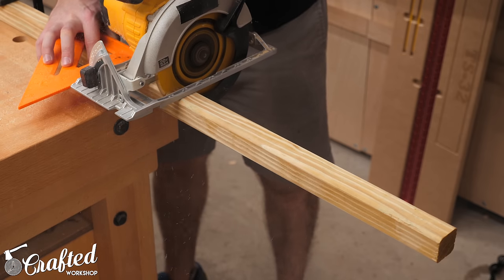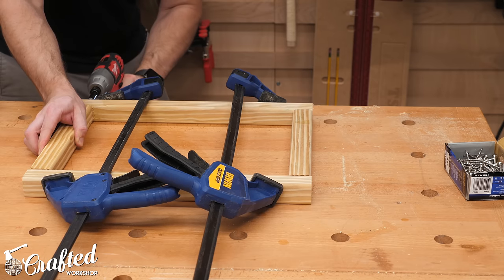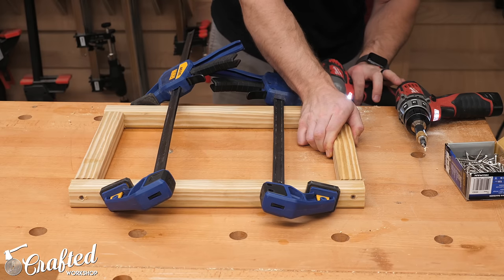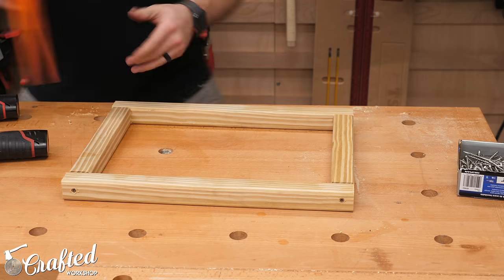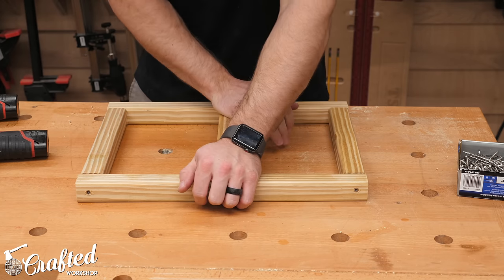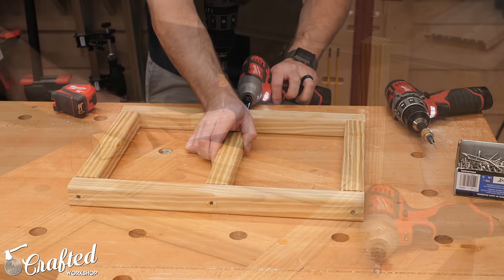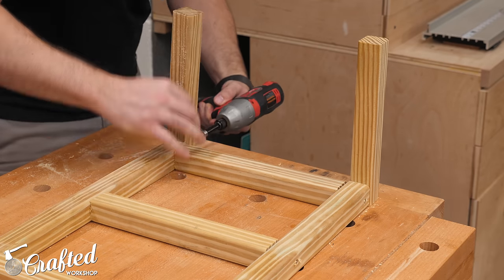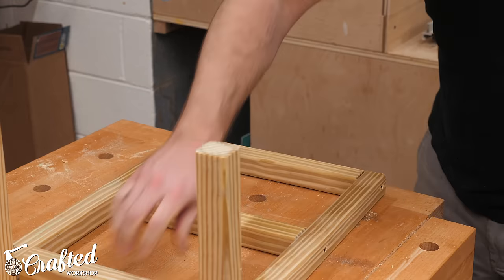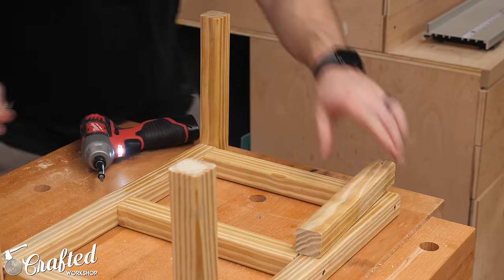Next, I needed to build the structure that would support the cooler. I built this out of pressure-treated 2x2s and cut the pieces to length based on the plans using my circular saw and a speed square. To assemble the frame, I clamped them together, pre-drilled, and added one screw per joint, making sure to check for square along the way. Next, I added the center support piece in the same way. The cooler support is attached to the 2x4 frame with an upright at each corner, which I attached with one screw on each upright.